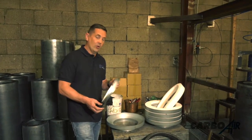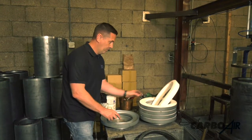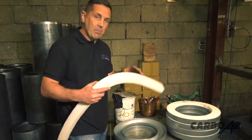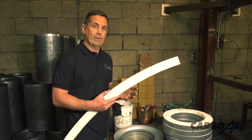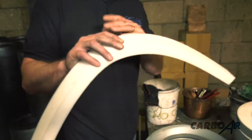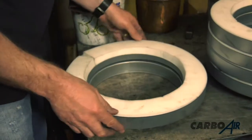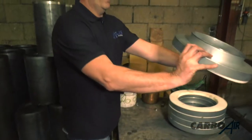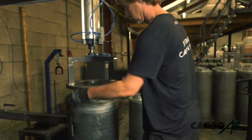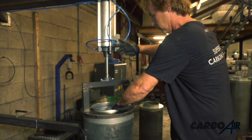We're the only guys to use this kind of compression. We put this piece in the flange — this compresses the carbon into the canister, so if it moves over time or you get a lot of air flow through the carbon and it drops, this compresses from 1mm to about 20mm. It stops any air escaping past the filter. We place this in the flange, and then it's compressed onto the filter using compressed air.